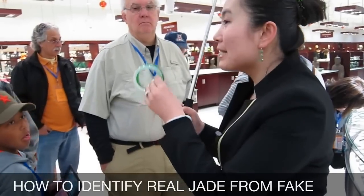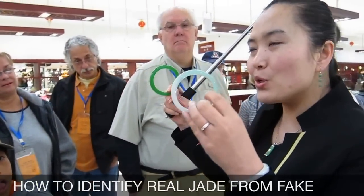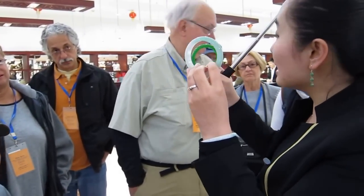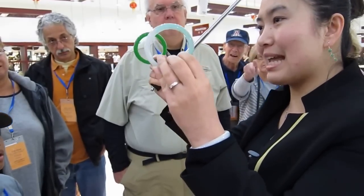I'm going to tell you how to distinguish the real jade from the fake. Please look at these two pieces of bangle in my hands first. Would you like to have a guess? Do you think which one is the real and which one is the fake? You guess first and then I'll tell the result.